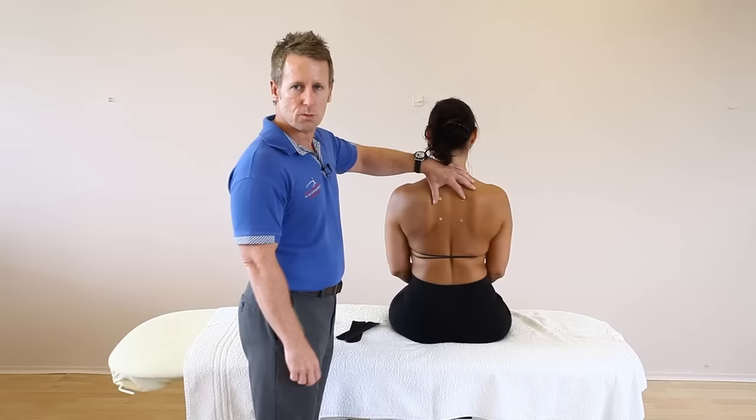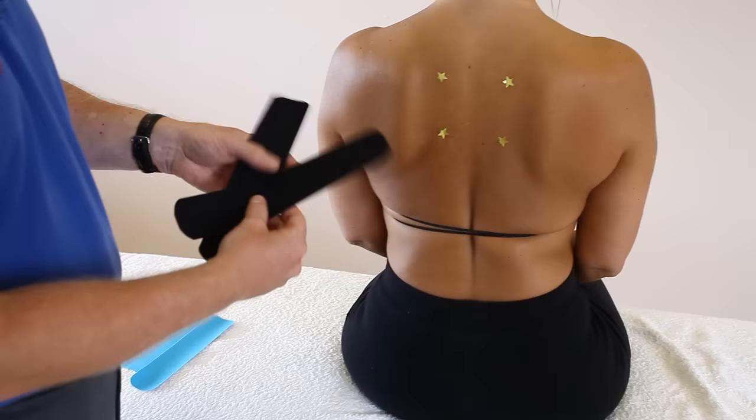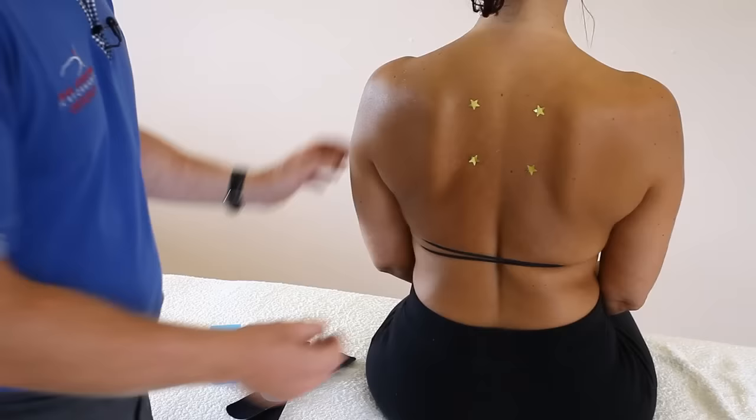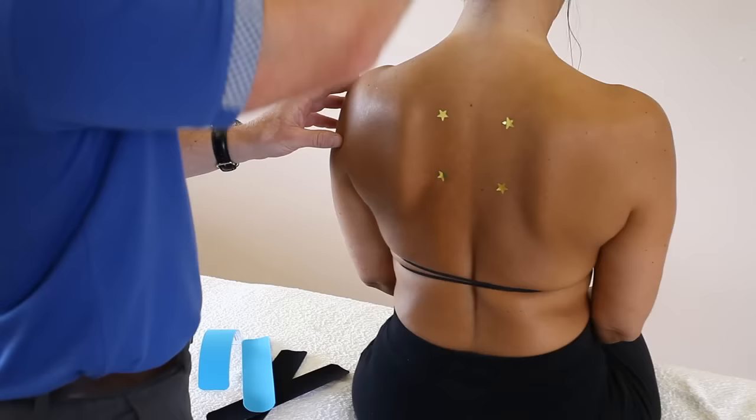Next we're going to look at pain that the patient presents with between the mid-scapula. This could be coming from the mid-fibers of the trapezius, from the rhomboid muscle, or even from the erector spinae. I've prepared two slightly longer strips and two slightly smaller strips. First, we're going to apply tape to offload the erector spinae, and then apply tape transversely across the rhomboid area.